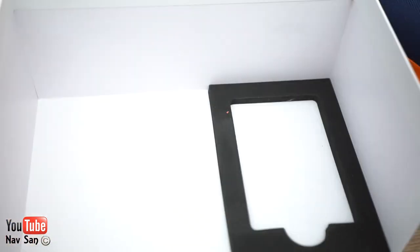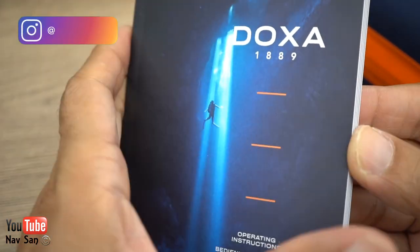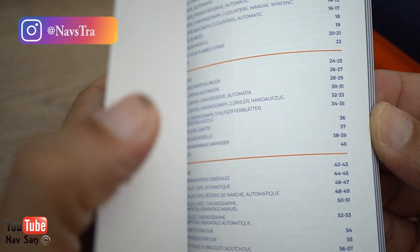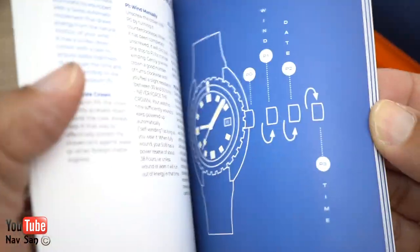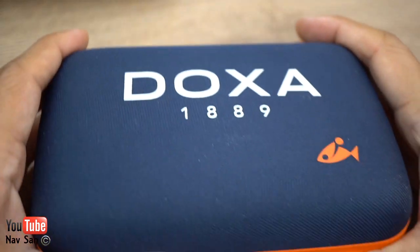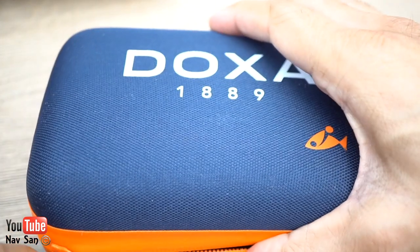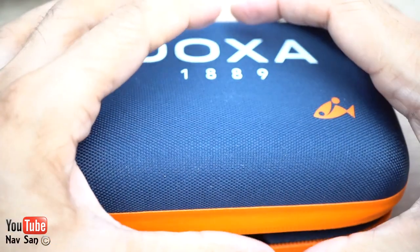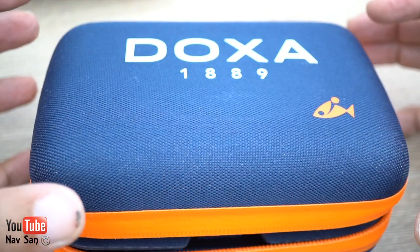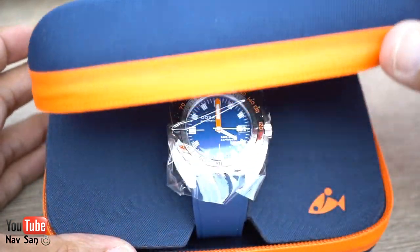This is what comes inside the box. There's a manual — I think it's just a generic basic one that covers the watch itself and the history of Doxa. I saw other Doxas, I think the limited edition ones, where they come in a sort of round tube thing — I'm not sure I like that. This is going to be quite a good travel case.